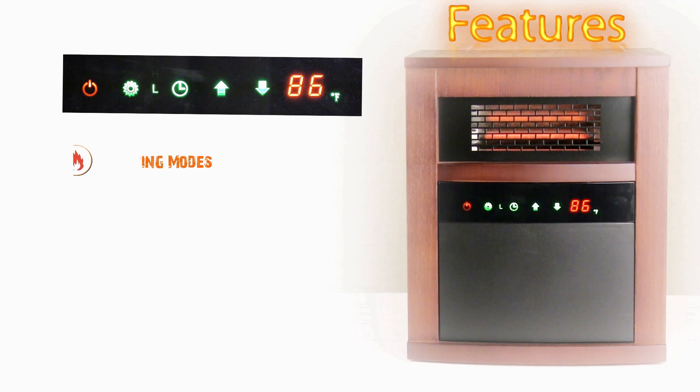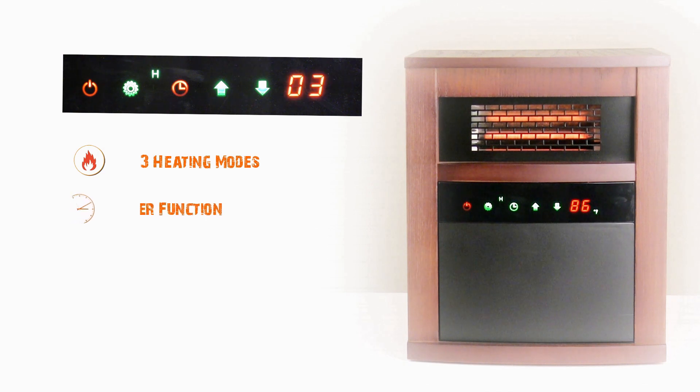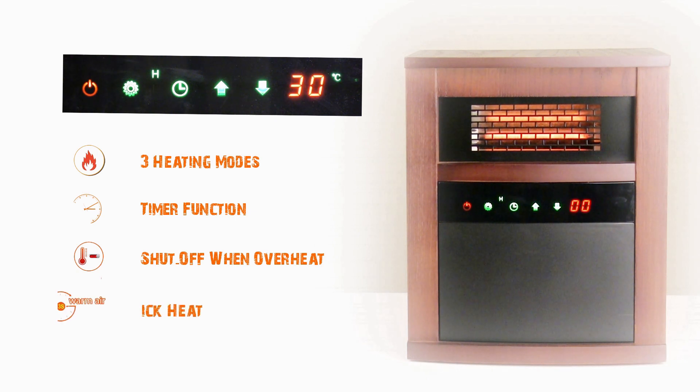Here we're going to look at the features. It has three heating modes. It also has a timer function — it goes up to 12 hours. And it shuts off when it overheats. Lastly, it does a quick heat, so it heats up very quickly.